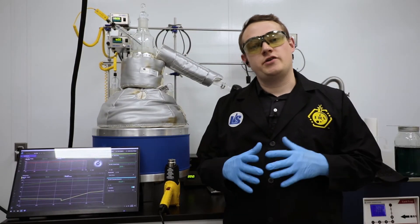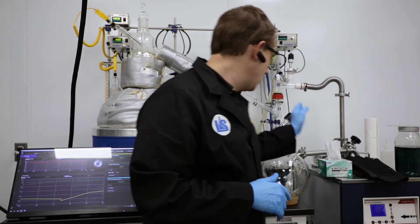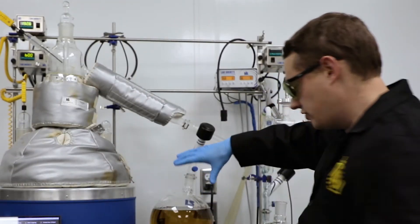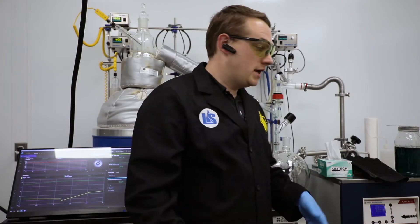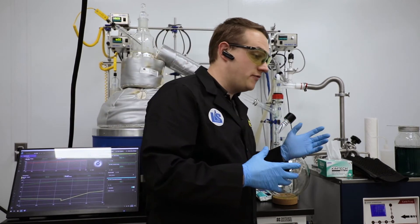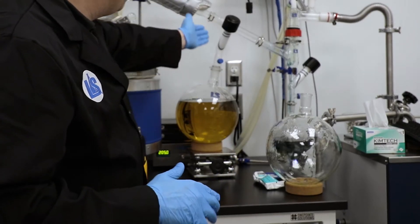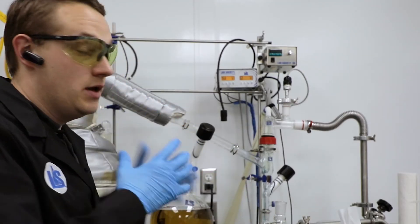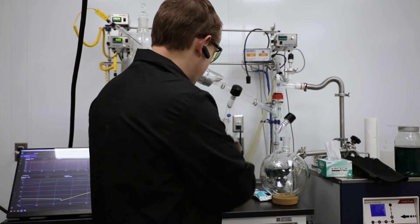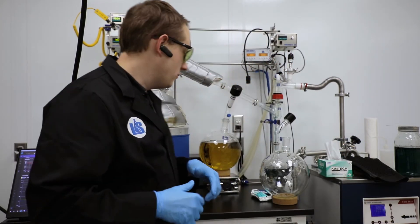So we went over how to add a flask to the system and change our secondary receiver. But now we're going to look at how to change a flask that's relatively full on the system while collecting in real time. We obviously want to be careful of spilling any of this precious product. We're going to be collecting while we're actually swapping the flask, so we've got to be pretty quick about this — and obviously we don't want to make a big mess or break anything. There's a lot of things to think about when changing a flask mid-run.